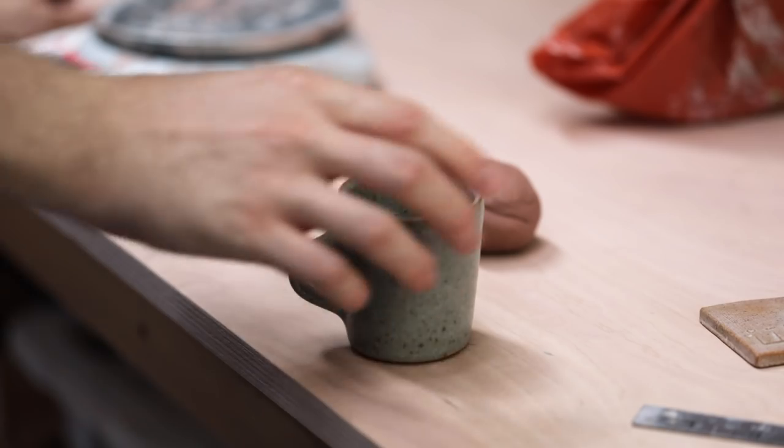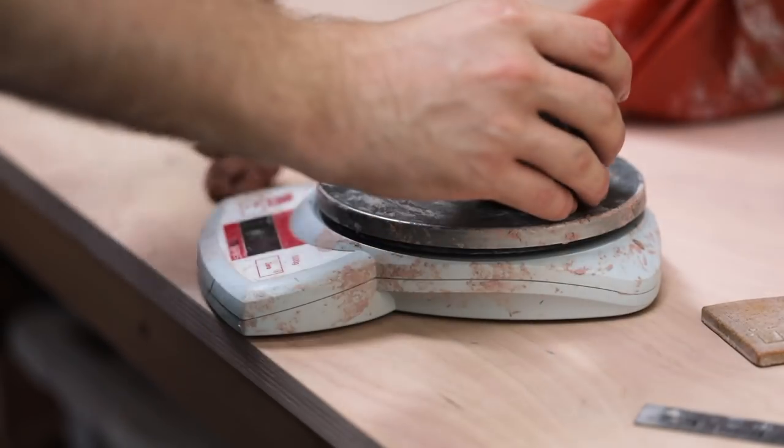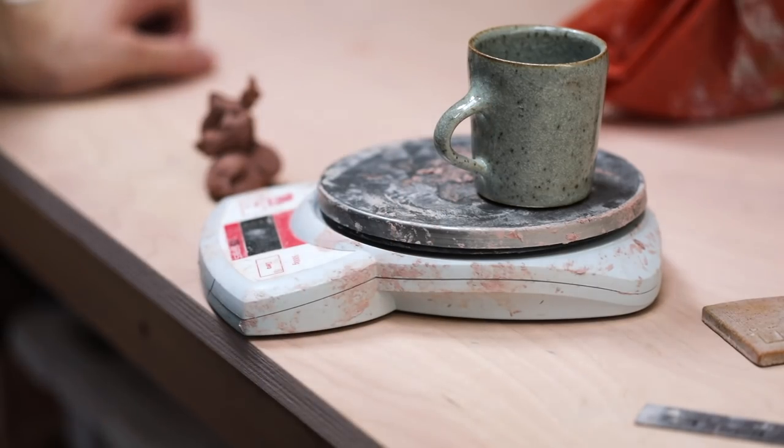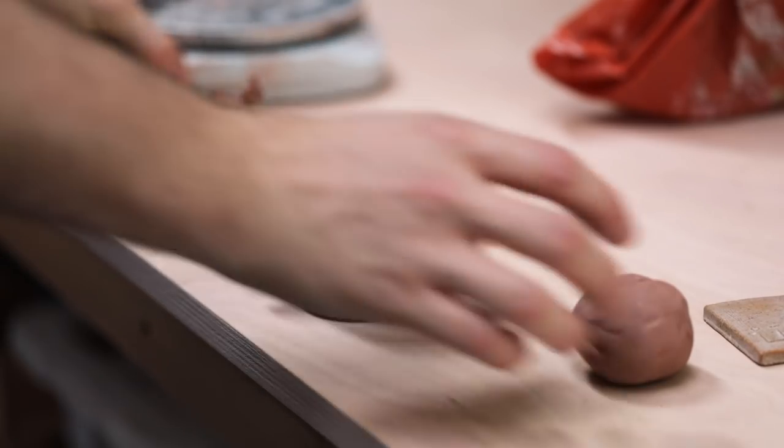This is one of a handful I made and fired, and for some reason I didn't note down the weight of clay used, nor the dimensions the pot was thrown to. So before committing and making lots of these, I had to do some reverse engineering.